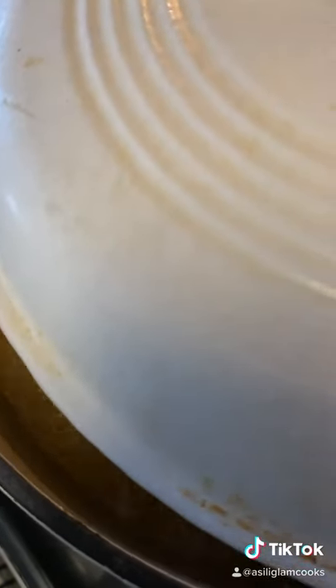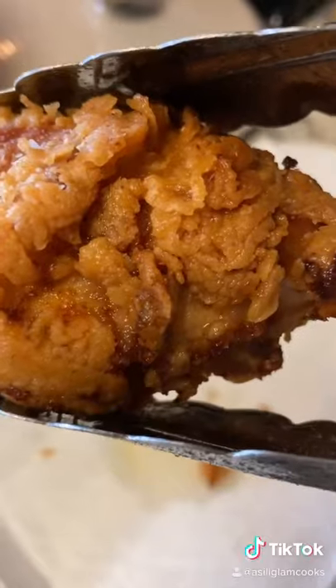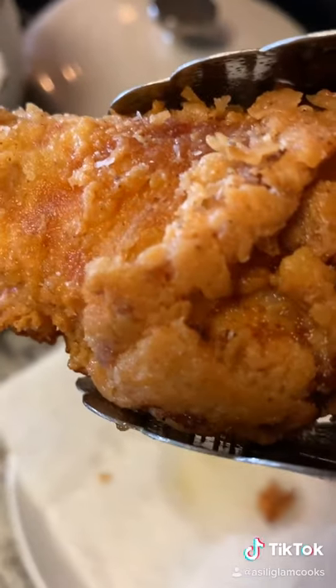Then you want to pop it right into your hot oil. Cover with a lid a little bit, just like this — leave a little space. And this is what you'll get.